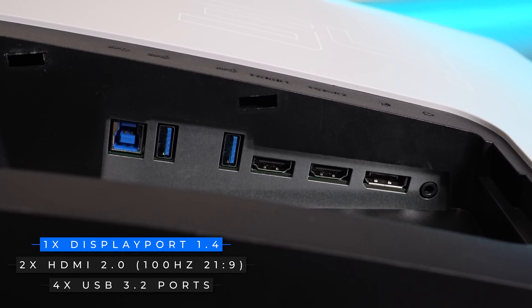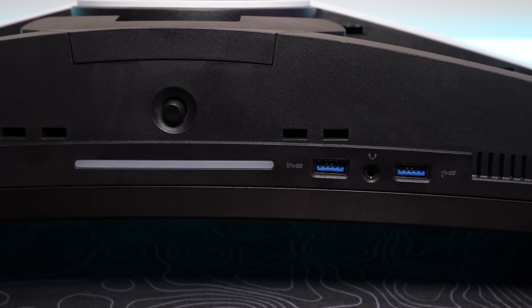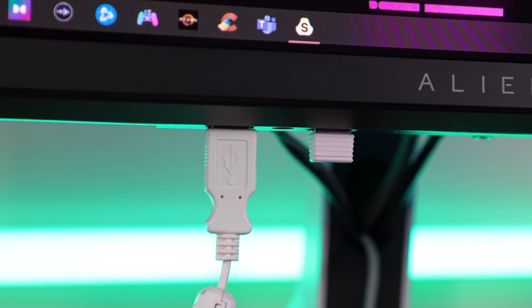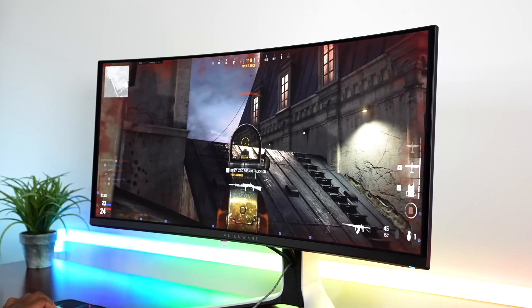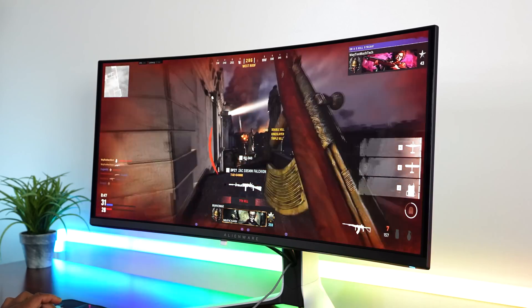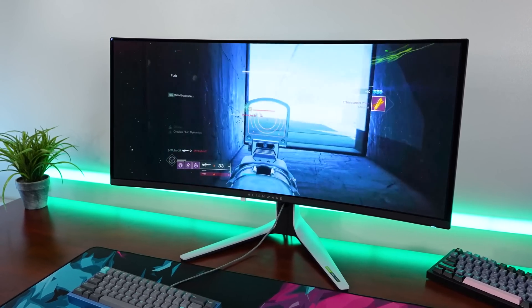As far as ports, you have one DisplayPort 1.4 port, which is the only port you should be using while on PC. Then you have two HDMI 2.0 ports that are limited to just 100Hz. The DisplayPort can go up to 175Hz, which is the maximum refresh rate of this monitor, and that's what you 100% want to be using on PC. You also have four USB 3.2 Gen 1 ports, and I'm really glad that two of those ports are still located on the bottom of the monitor — very easy to use, great for testing products or having something close to you. You can plug a wireless mouse dongle right at the bottom of the monitor and get the best connection. I don't know why more manufacturers don't put USB ports in an accessible place rather than alongside the DisplayPorts, because you just can't reach them easily.